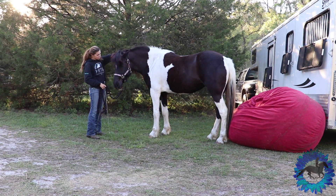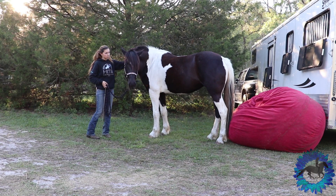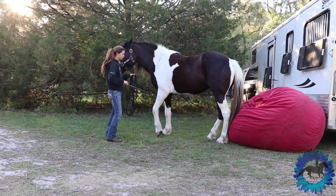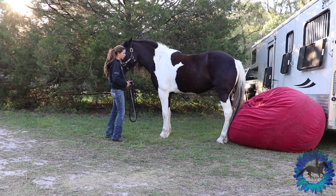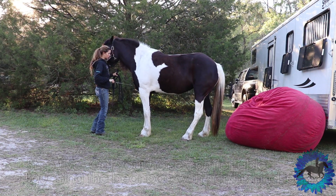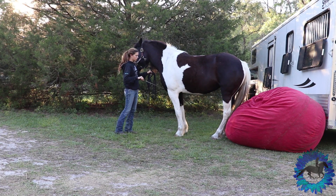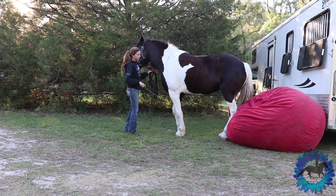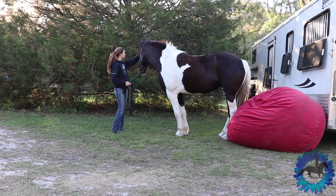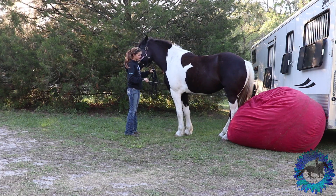After that I get them comfortable backing up towards it. You can see she's a little bit questioned right there — her ears are kind of sideways and she looks a little bit back at it. I really want to make sure my horse is fully comfortable with what I'm asking, then back them up to the point where they're touching it. I want them to be able to feel the beanbag with their hind legs. It can kind of shock them a little bit when they back up and touch an object with their hind legs.